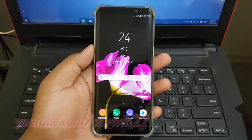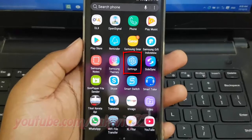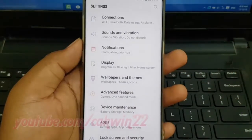To reset color adjustment in Samsung Galaxy S8 or S8 Plus. Open Settings. Swipe up or down to show app screen. Tap Settings. Scroll down.